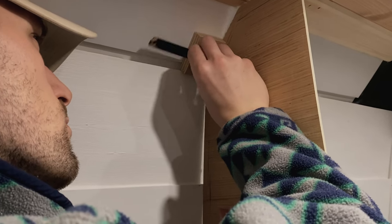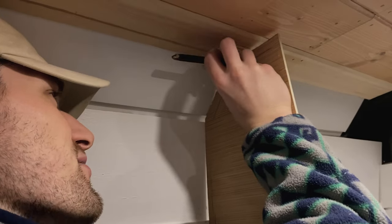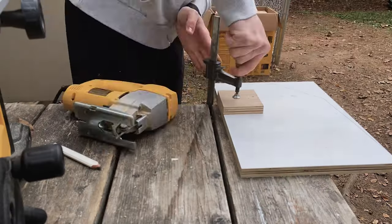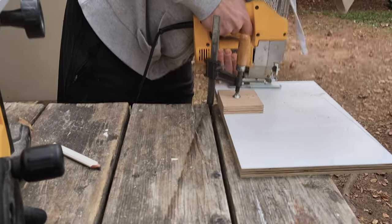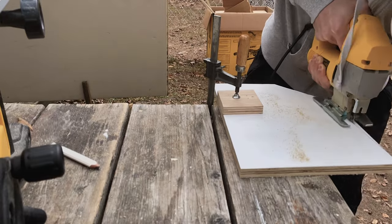Basically the spacer goes up right next to the wall itself, and he's just using a pencil. Here we are taking the template we made on our panel board and tracing it onto a 3 quarter inch piece of plywood, and then cutting it out with a jigsaw. These will act as our dividers for the cabinets.